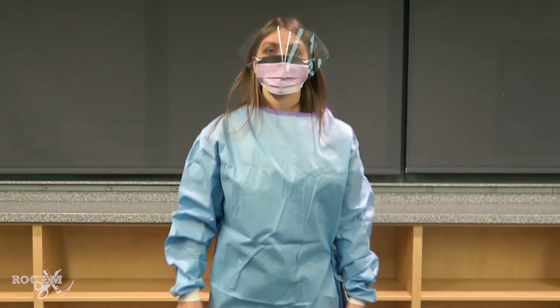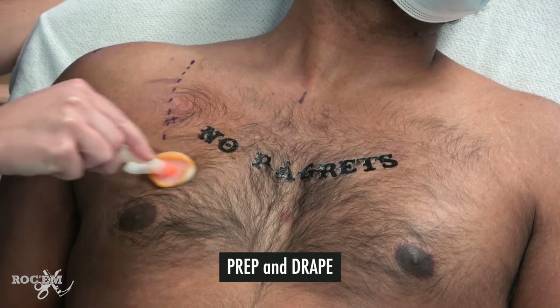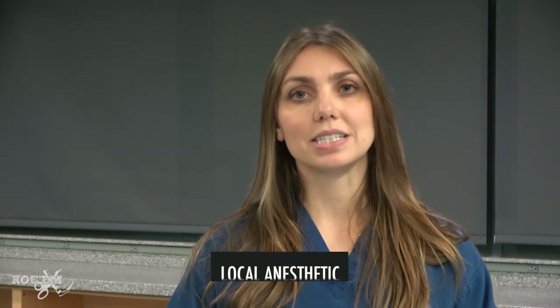Let's create our sterile field. This is a sterile procedure — the operator dons a gown, a mask, a hair cover, and sterile gloves. Prep and drape your patient. Anesthetize the site with lidocaine. The epidermis and the pleura are the most sensitive areas, so that's where we want to target most of our anesthetic.